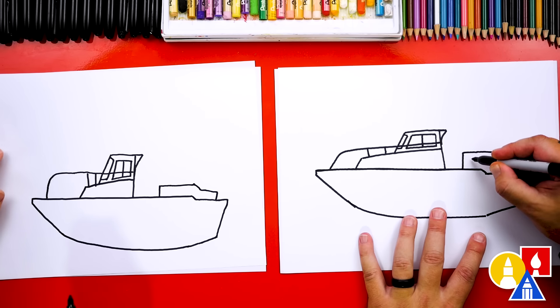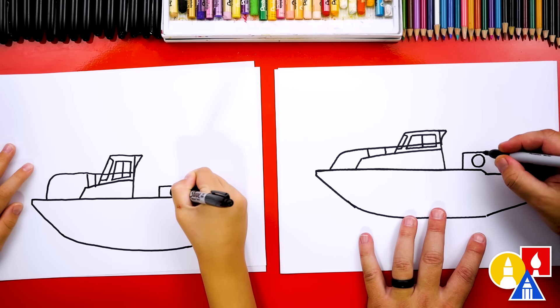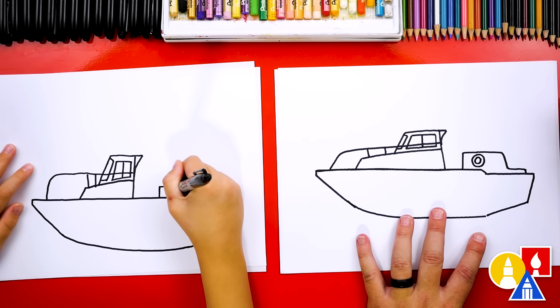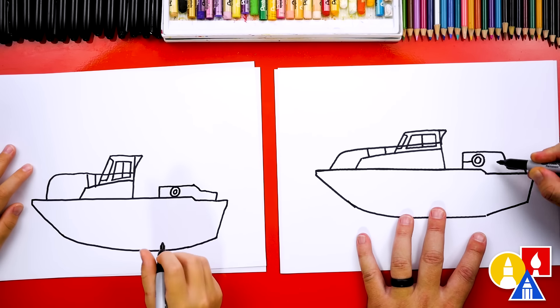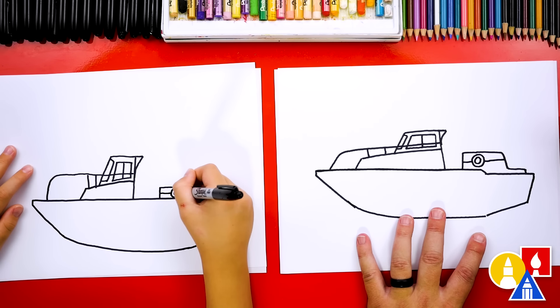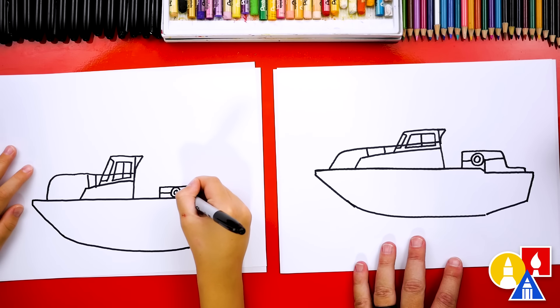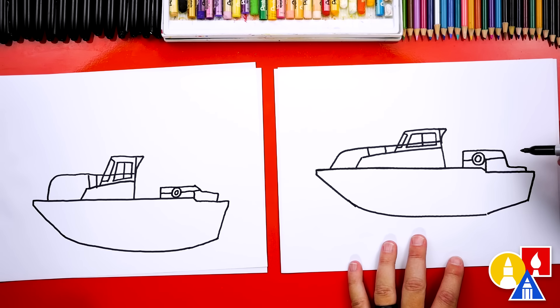Now let's add a life preserver — or a rescue tube. We can draw a circle and then another circle inside. Let's draw another bar, maybe this one going through the rescue tube coming out the back, and then connect it coming down. If I ever go too fast, you can pause the video if you need extra time. That's a really fun detail on the back.